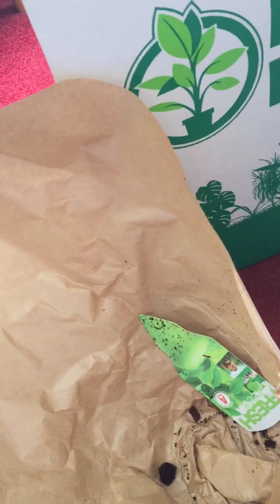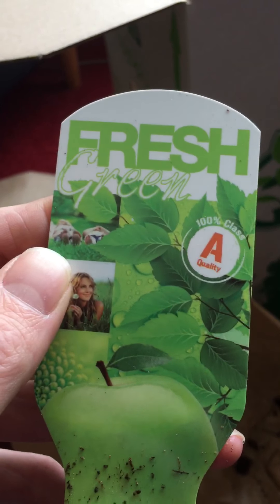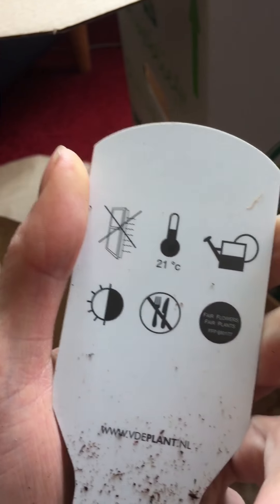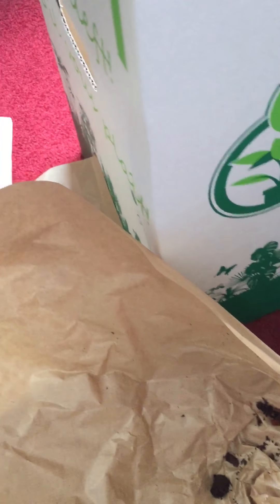I put it in the dish. I have to order better dishes. To me it looks perfect. Am I an expert? No, I'm not an expert, I'm just still learning. Putting the card back in, but wow, a little bit of dirt on the ground — special dirt.